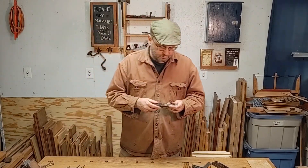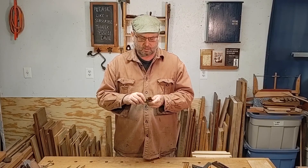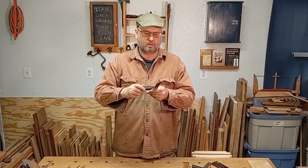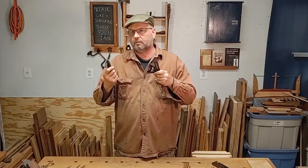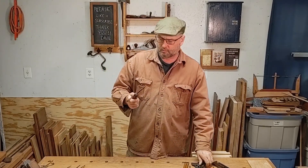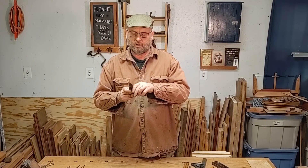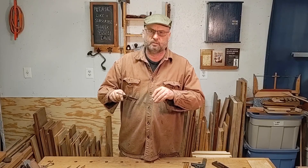Another tool that's good to have is a bevel, which is for setting out angles. You can move it and set it to any angle, then lock it down. This is good to start off with when you're doing dovetails or any sort of bevel cut. Your combination square always has a 45 degrees; the bevel takes care of any other angle you need. Set it, lock it down, and use your marking knife to mark that line.